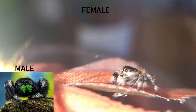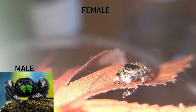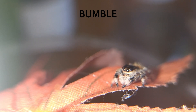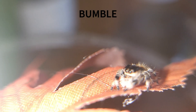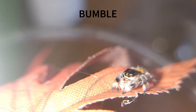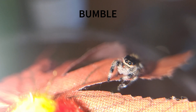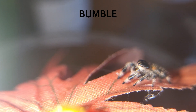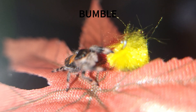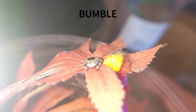Next up we have the Saroa Jumping Spider, probably one of my personal favourite jumpers due to the beautiful copper colouration that the females display. Females grow to approximately 15mm and males approximately 12mm in length. Saroa Jumping Spiders have a very docile temperament, as do most jumping spider species, and are generally very easy to look after. They typically originate in the more forested areas of Cuba.